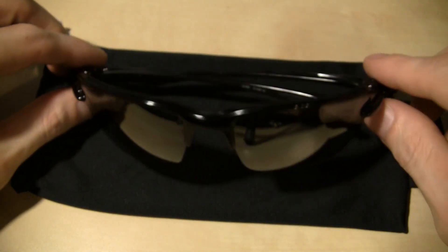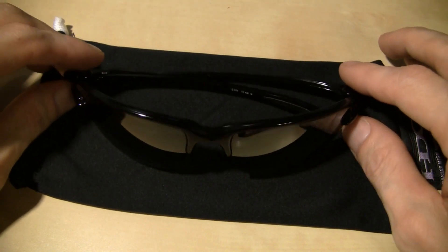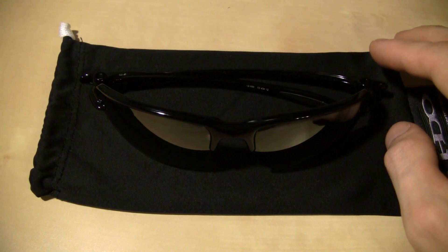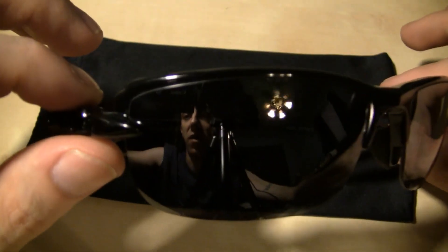I really didn't know the difference between expensive glasses and cheaper glasses, because I just never really looked at expensive glasses until recently. I just figured, why not just get a cheap pair? Well, never again.